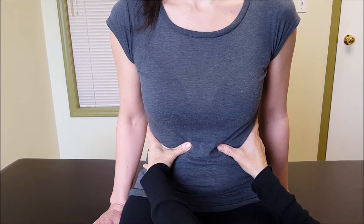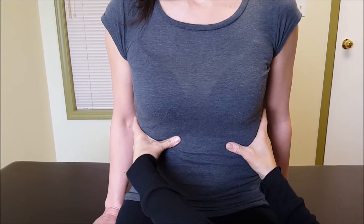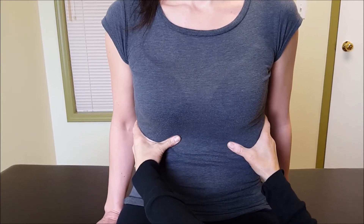Even though we definitely want air to come into the chest and the belly is moving — everything is moving — I just want to target the ribs more at first for this purpose.